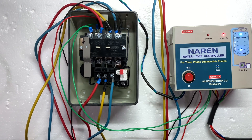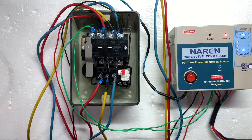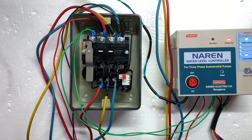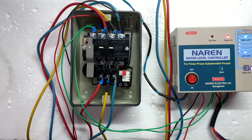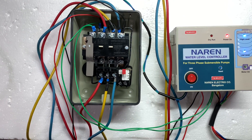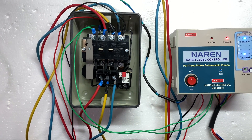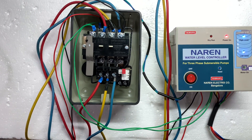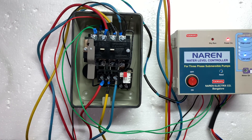These are the connections. If you have any doubts, call us at 99722-4374 or visit www.narenelectrics.in. Thanks for watching this video.